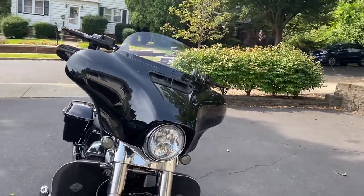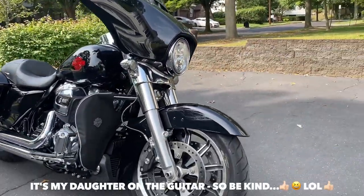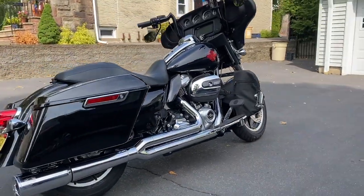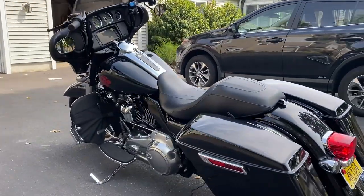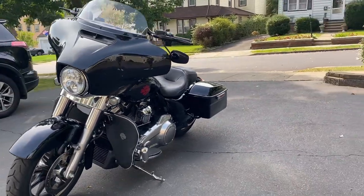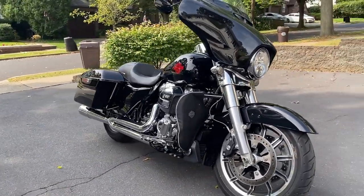Let's have a little walk around this beauty. For those of you who've seen my bike before, you probably noticed something different. A video in the next few days is going to be talking about that beautiful piece of chrome over there on the right side, so stay tuned for that. That's it guys, hope you enjoyed this short video.